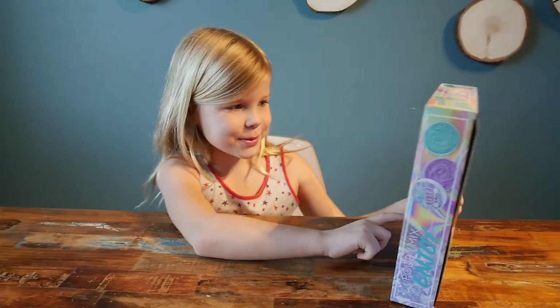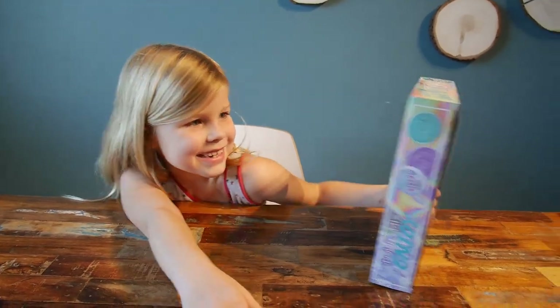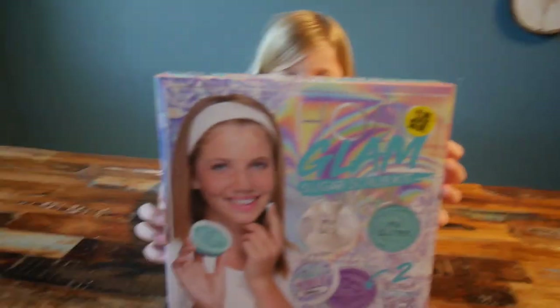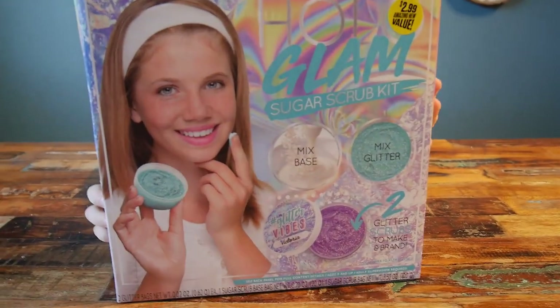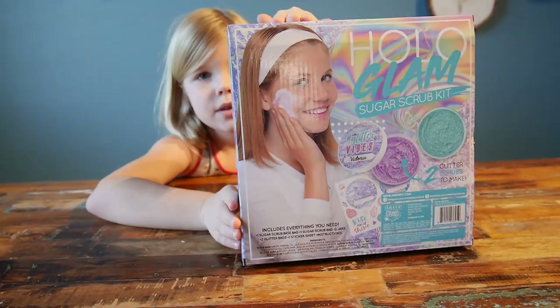Hello everybody, welcome back to our channel. Today we are doing whatever this is — we are making a Sugar Scrub for $3 from the 99 cent store.